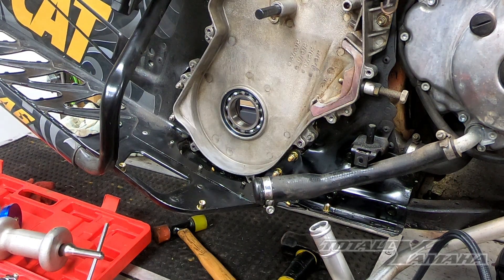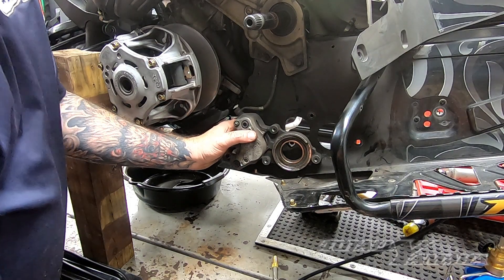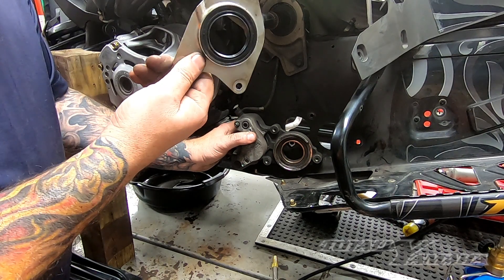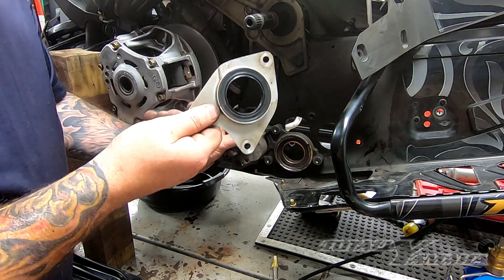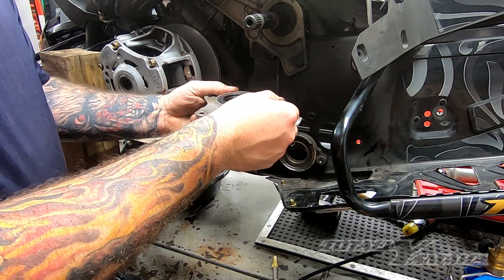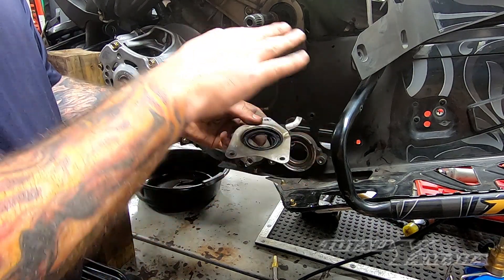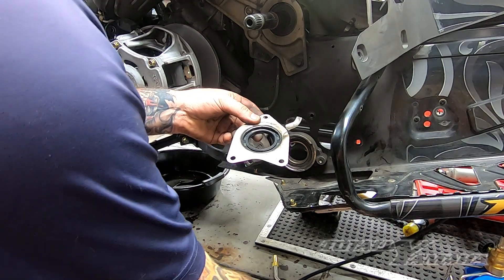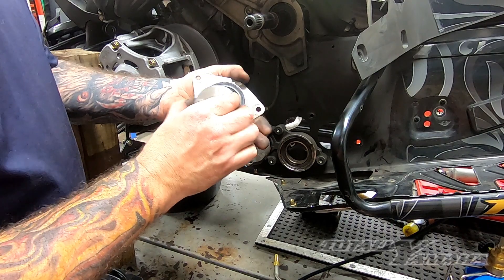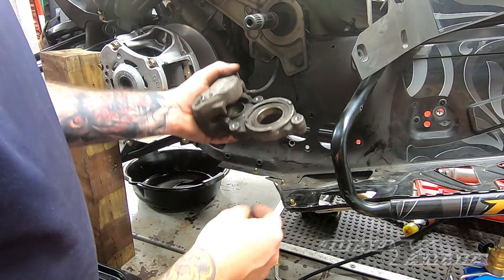I'm going to show you how to do the bearing on the caliper side shortly. I already did the seal for the shaft. This is pretty simple — you just put this on a flat surface and drive it out the back. Put it on a vise, make sure it's close to the seal, tap it out slow, then put this on a flat vise and tap it back down with bearing and seal drivers. It'll come down nice and flush. This has a retainer just like the other side.